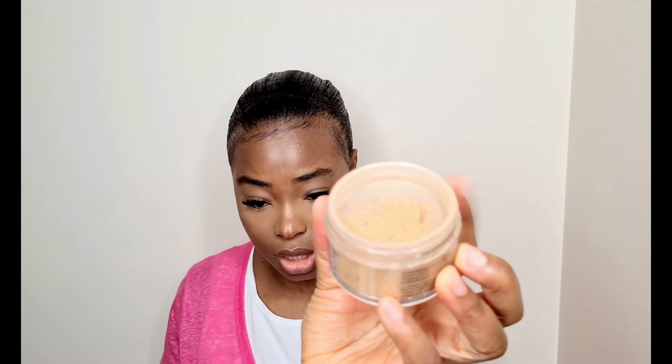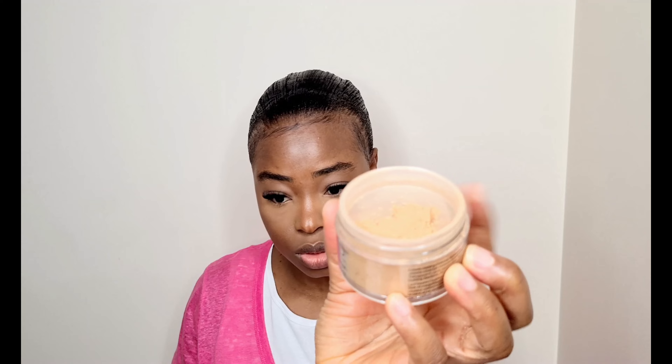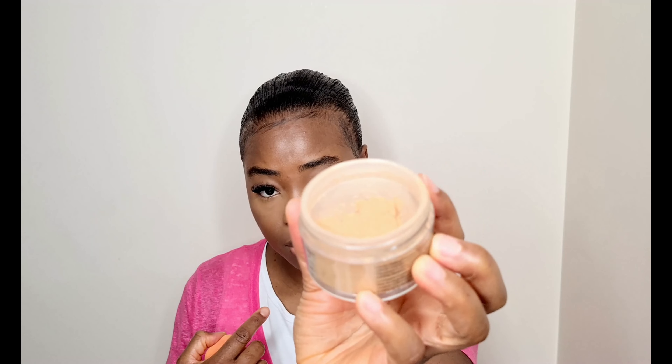I'm going in with a different powder — a loose setting powder by Dermablend in a shade that matches my skin tone. I'm using this to press into my smile line because I do get smile lines, but since it matches my skin tone it helps set that area properly. I'm just pushing it in, and I like to do this expression to get all the creases out.